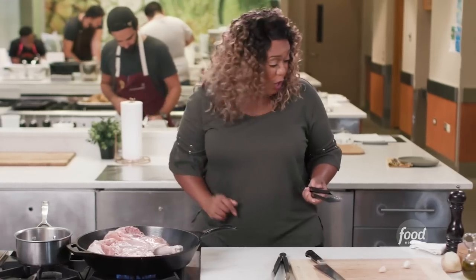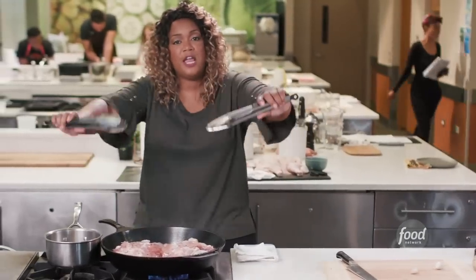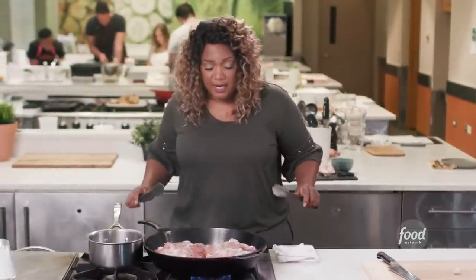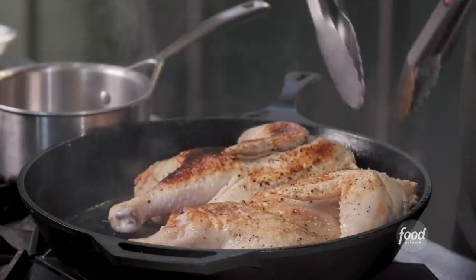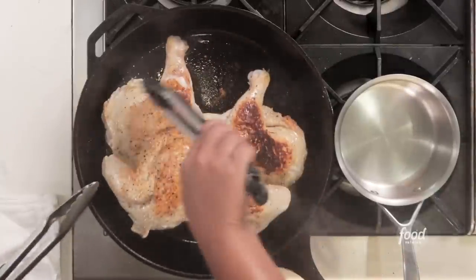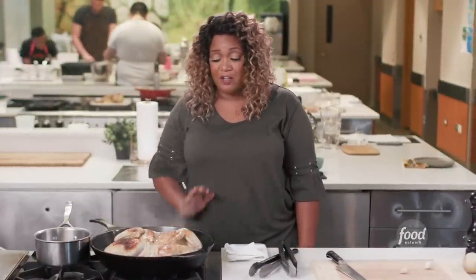It's time to flip this baby. As you're flipping, you're going to flip away from yourself, not towards yourself — so if anything splatters, it can hit your backsplash. Legs go in. Look at that, nice and golden. We have a little bit of a hot spot — who cares, we're glazing. The oven's at 375 degrees. I'm turning off my burner. I'm going to get this into the oven for about 30 minutes. Make that glaze and then we're at the home run.